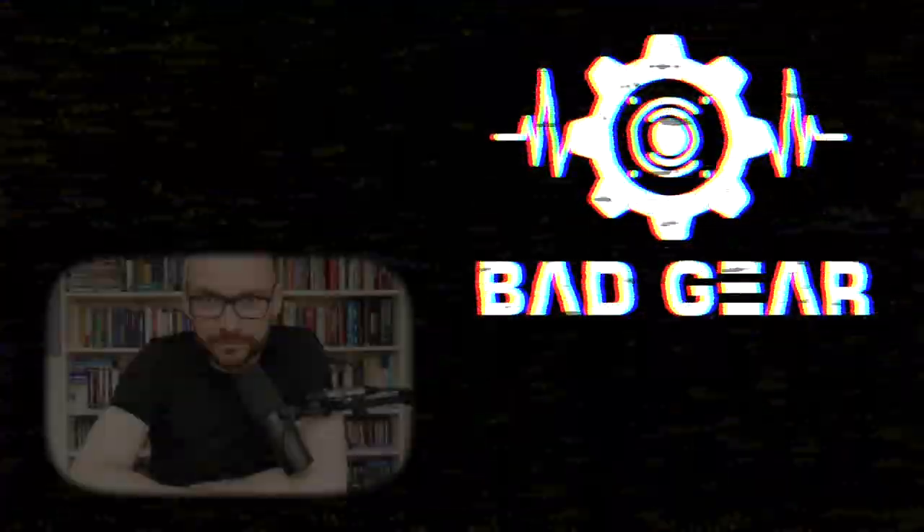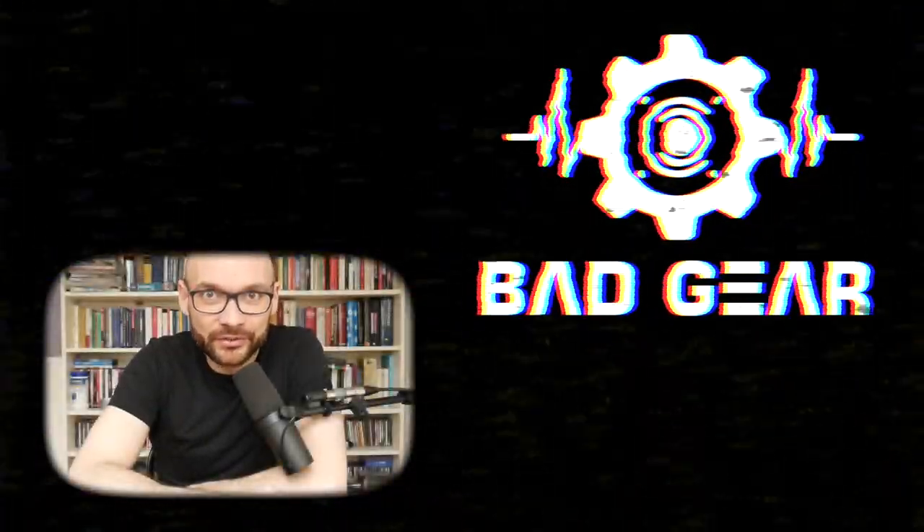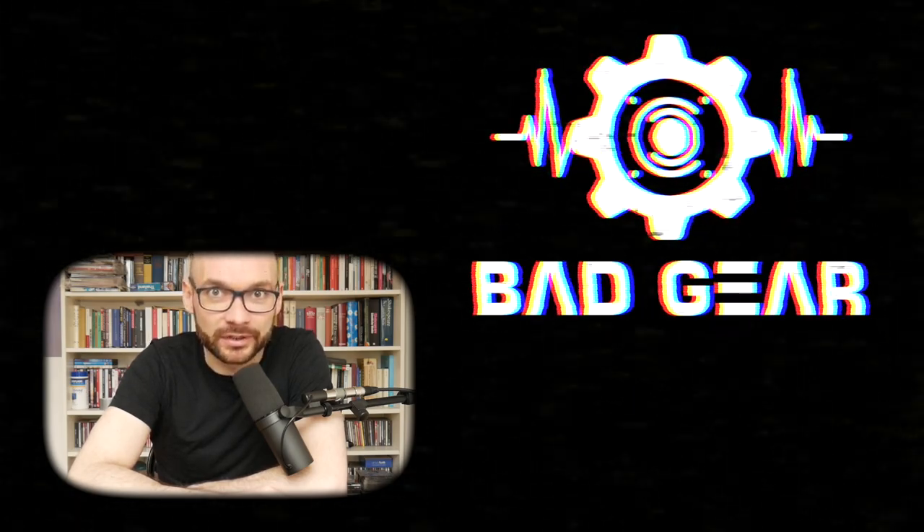As the old-school techno hat that I pretend to be, I would recommend using the Sonic Maximizer as a master effect for all kinds of electronic music. Thanks for watching, see you next time. If you enjoyed the video, feel free to like and subscribe, and don't forget to leave a comment about what other kind of bad gear you would like to see and hear.